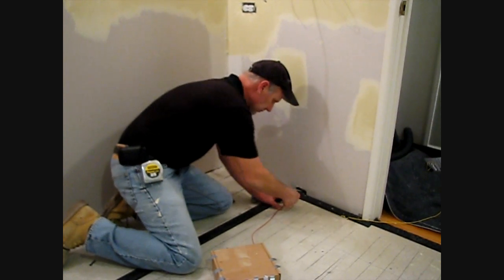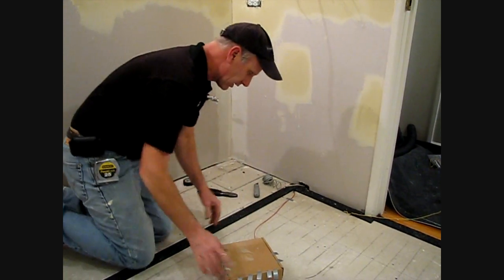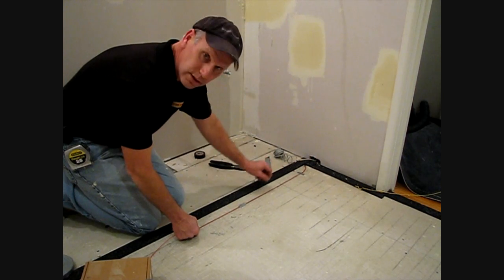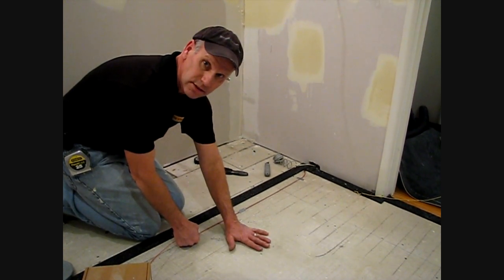Starting by the cold lead here, we're going to take some small pieces of tape and just temporarily tack down the wire so that we can adjust it if we need to. And then after the end, we're actually going to totally cover the wire up with the tape to embed it and keep it tight to the substrate.